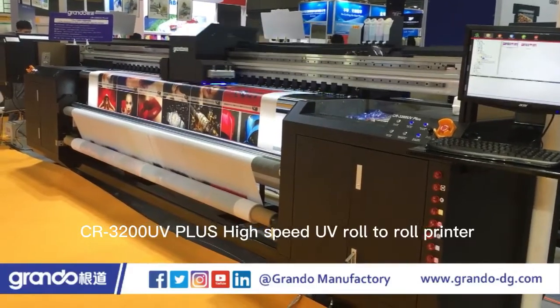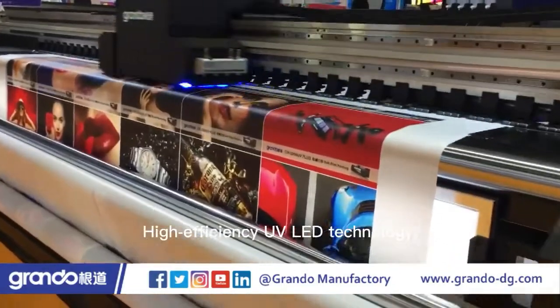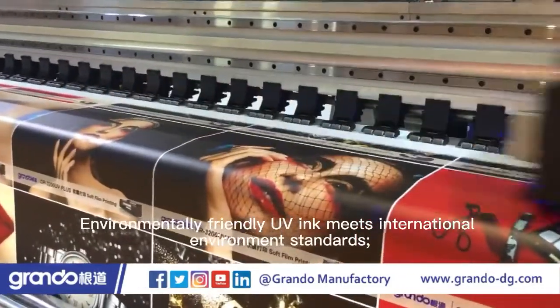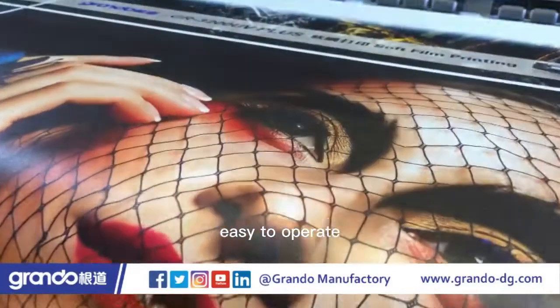CR3200UV Plus high-speed UV roll-to-roll printer. Multilayer printing to build layered designs. High-efficiency UV LED technology. Environmentally-friendly UV ink meets international environment standards. Industrial-grade structure, easy to operate, high stability.